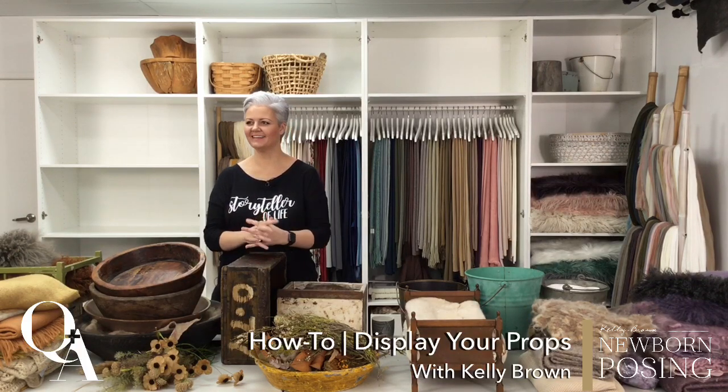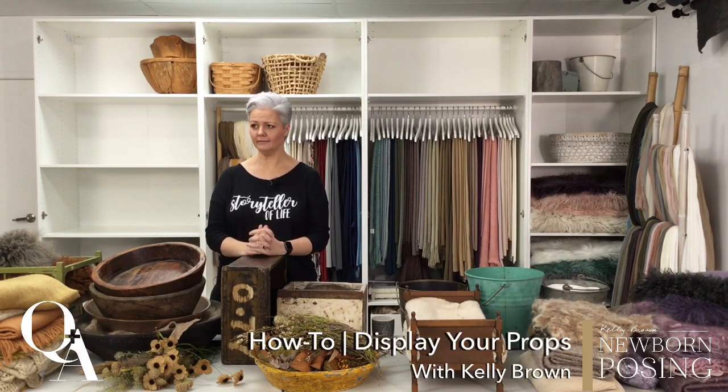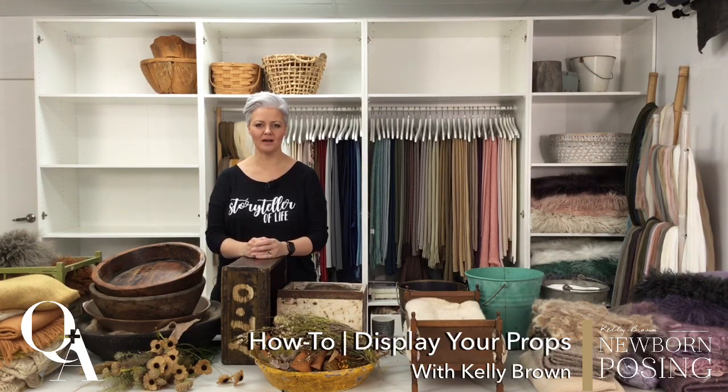Hi everyone, welcome to my studio again. Today I'm going to do something I've been needing to do for a little while, which is reorganize my props. The reason I needed to do this was I really needed to get in and give my shelves and my cupboards a really good spring clean, even though it's not spring here.